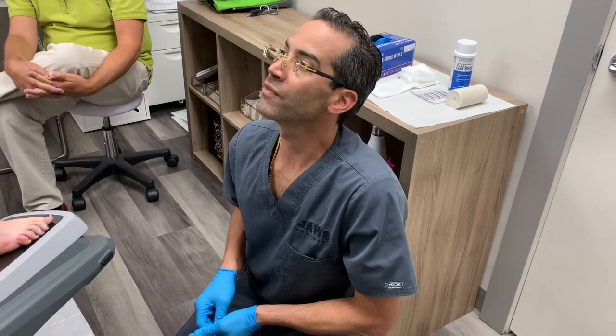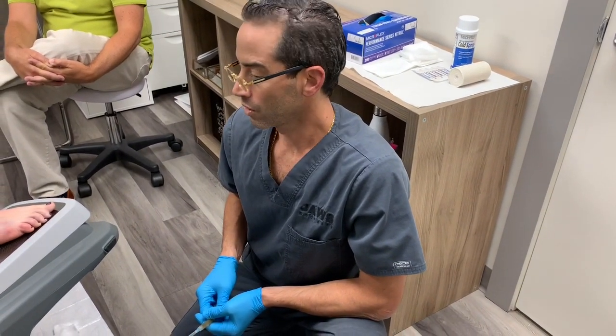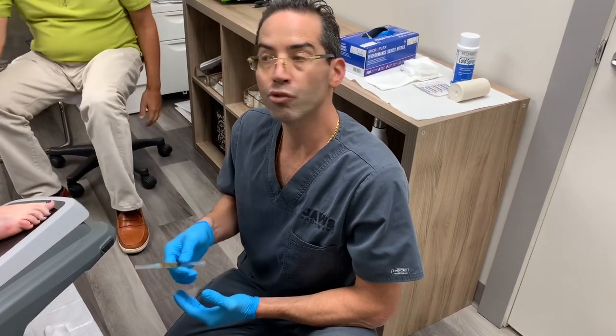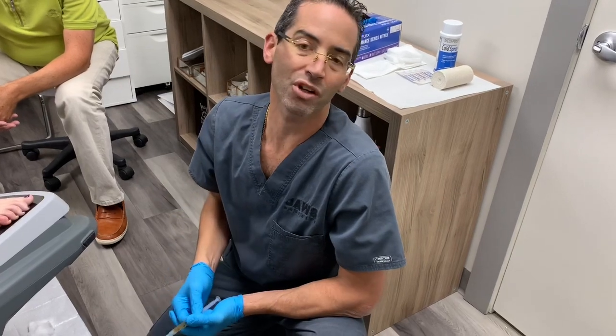We're going to go ahead and inject a little PRP into the fracture site using our C-arm fluoroscopy machine. We have the great fortune of having this machine here, and we're able to use these live images to deliver the PRP exactly where we want it to go.